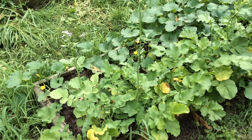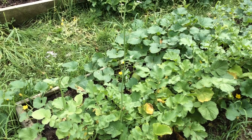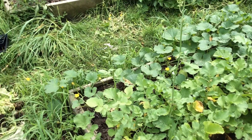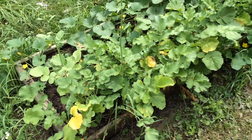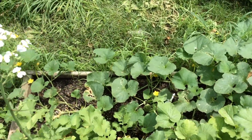I plant radishes with my squash, zucchini, pumpkins, cucurbits to repel squash bugs and vine borers, and pretty much any bad insects. I just put them in, let them go, let them flower. They kind of naturally repel stuff, because I haven't had as many problems as I usually do this year.